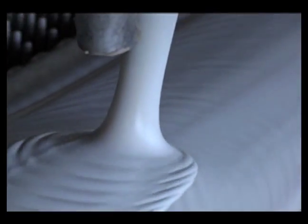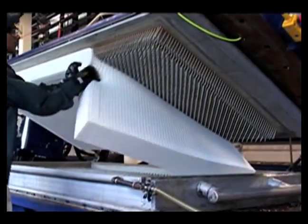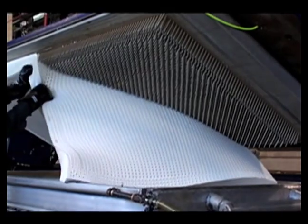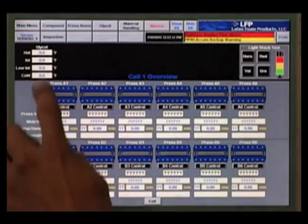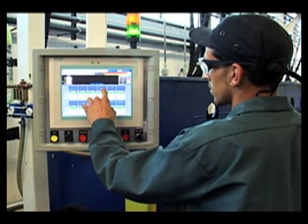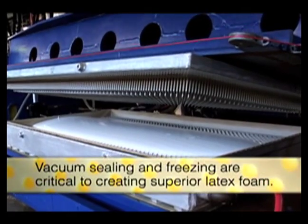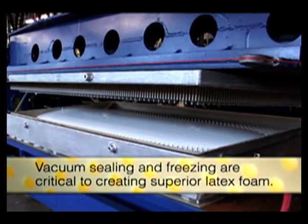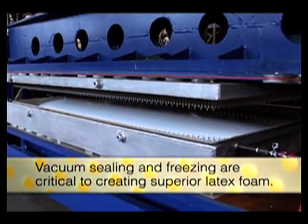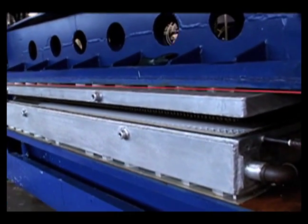The robots measure and pour the liquid foam in a specific pattern that creates a uniform product. The pour pattern and the compound quantity can be easily adjusted for specific customer needs using any of the touch screen displays. The Talalay process features two unique steps — vacuum and freeze — that create superior consistency and feel in the finished product.